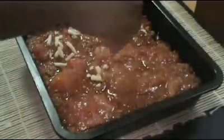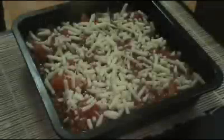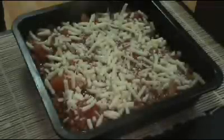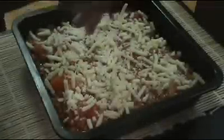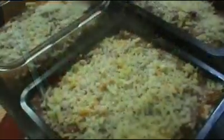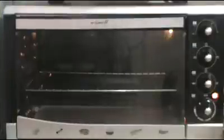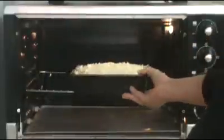Now we'll sprinkle a generous amount of mozzarella cheese over the top, followed by a generous amount of parmesan cheese. You can repeat this process depending on how deep your baking dish is. And here is our lasagna ready to bake.